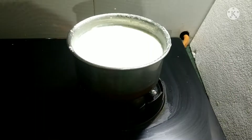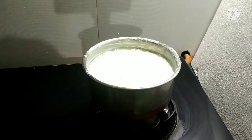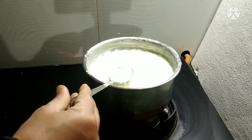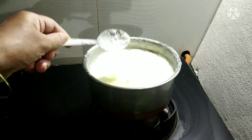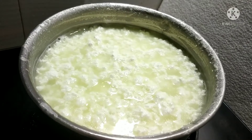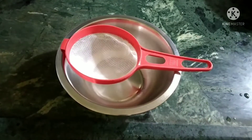We also have to use the same type of milk. Now we will put the milk into the water. We are ready to use the milk. Now we will add 1 cup of milk.